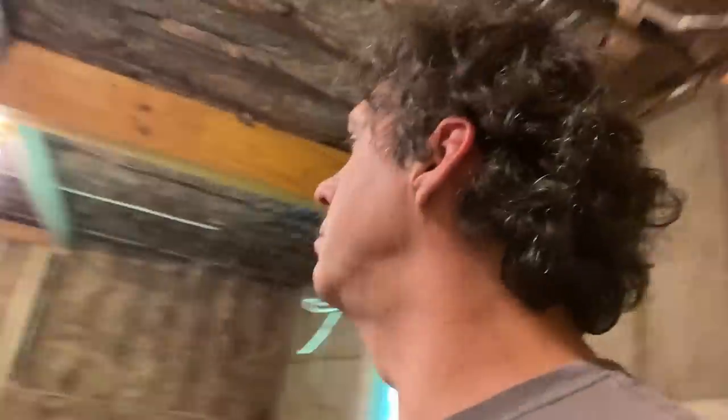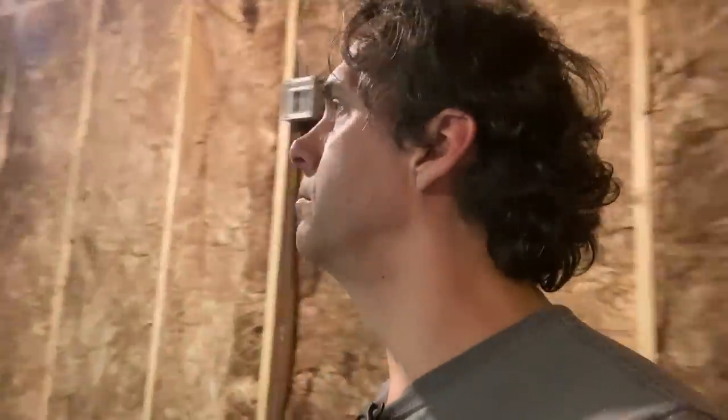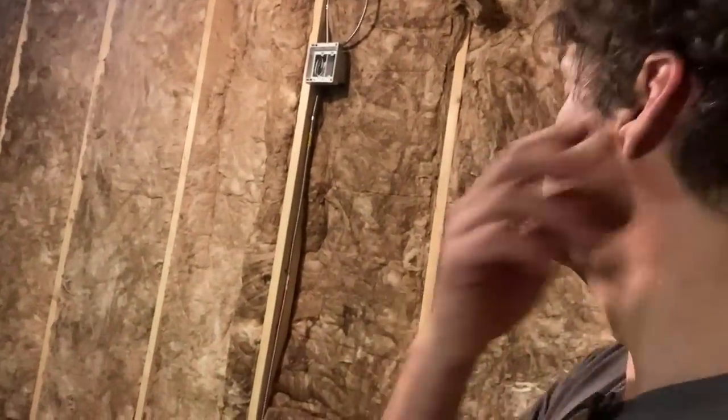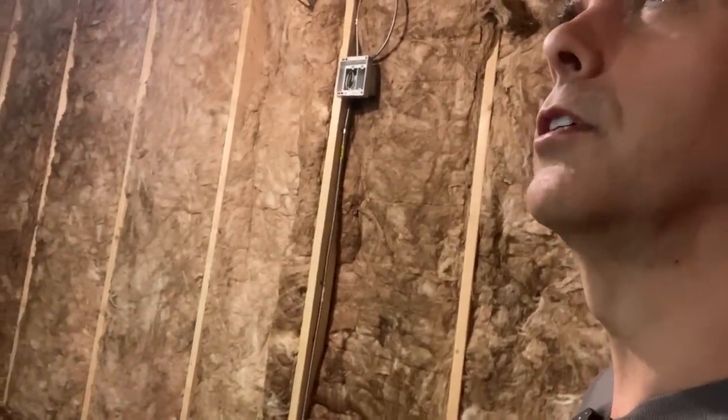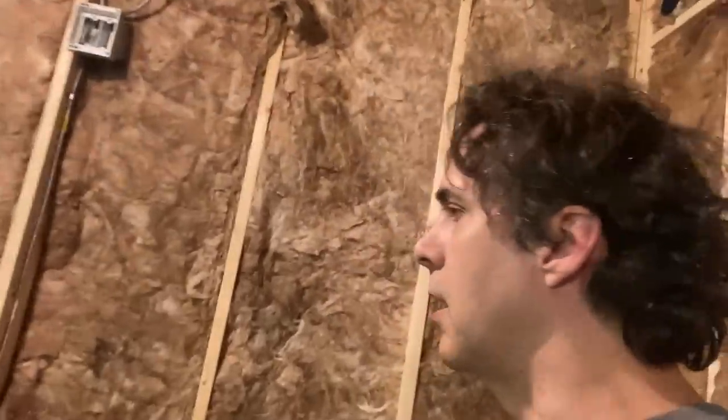The walls are going to be 5/8-inch sheetrock, then resonant channel stuff, and then 3/4-inch plywood is going to be the final layer, because I have to mount so much stuff on the walls and ceiling in here. I don't want to have to be searching around for studs or using drywall anchors, so I just want to be able to screw right into the plywood. So that's basically 5/8 plus a half an inch plus 3/4 of an inch — I guess that's an inch and 7/8 or something. It's a pretty thick wall.